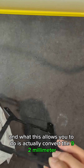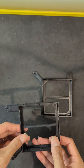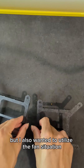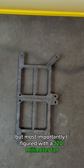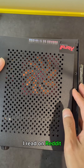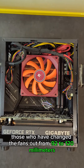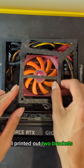What this allows you to do is actually convert the 92mm AXP90 to a 120mm fan. The reason I did this is I wanted better air going to the cooler, but I also wanted to utilize the fan situation — with 92mm fans you don't get much choice. I read on Reddit that people who converted from 92mm to 120mm experienced two to three degrees better performance, so we'll see. Anyway, I printed out two brackets.